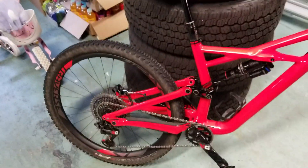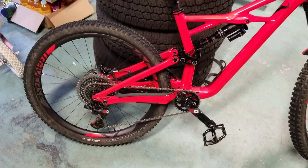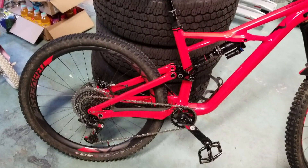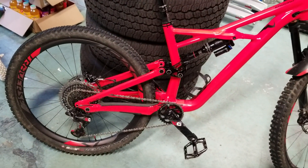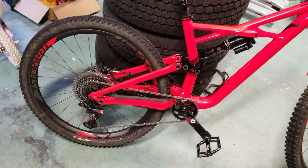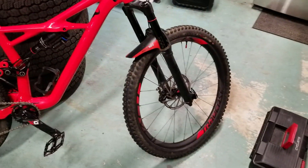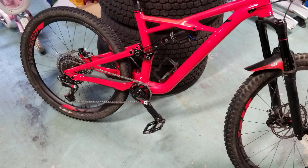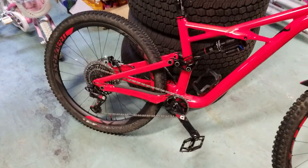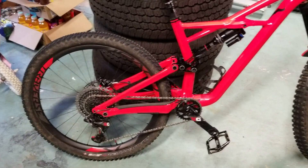This bike came with Roval Traverse aluminum wheels. Because they're wide, you can run your tires at lower pressure, but I had it too low and ended up flat-spotting the rim — basically blew up a Roval rim. So I swapped out for the Roval Traverse SL carbon wheels, and those are freaking amazing.